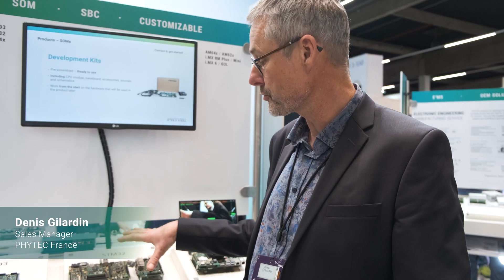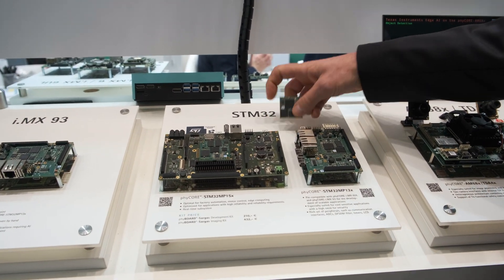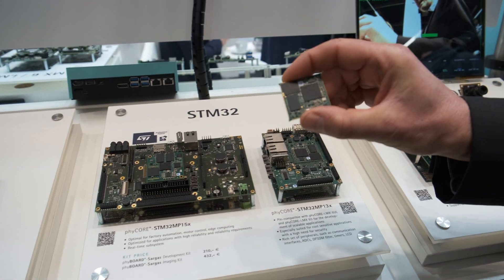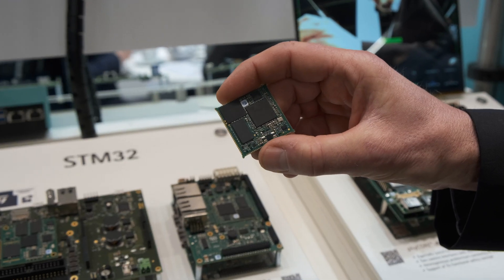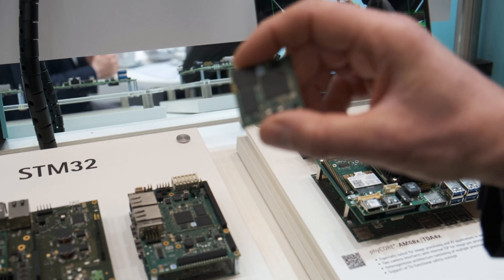I am Dani Chilardin from Freitech France, and today I will talk to you about the STM32MPU products from Freitech. I especially want to talk to you about our new STM32MPU based on the STM32MP13.